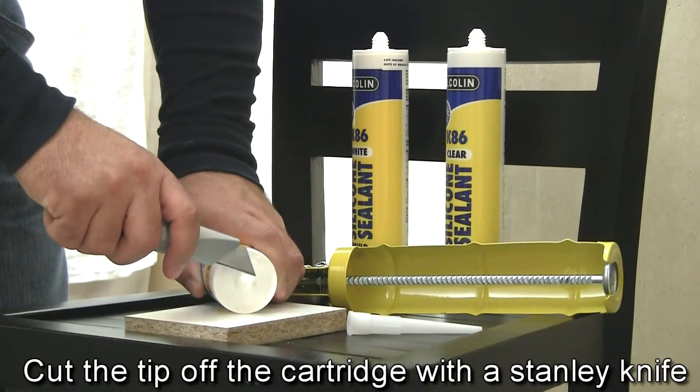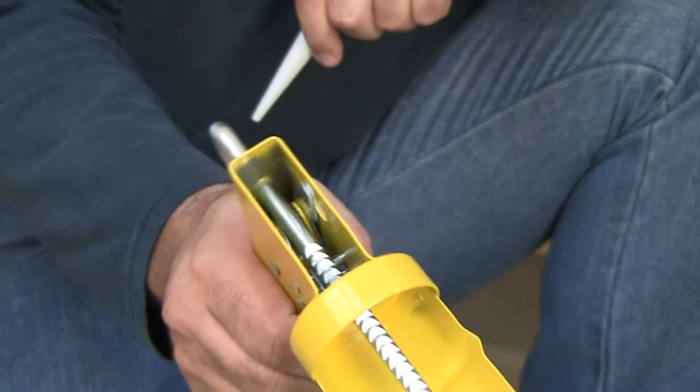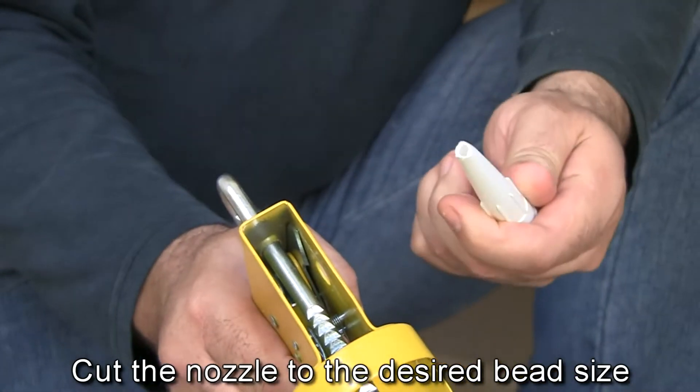Cut the tip of the cartridge with a Stanley knife. The Alkaline Caulking Gun offers some awesome features, and one is its ability to help you accurately cut the sealant's nozzle to the angle and size you want.